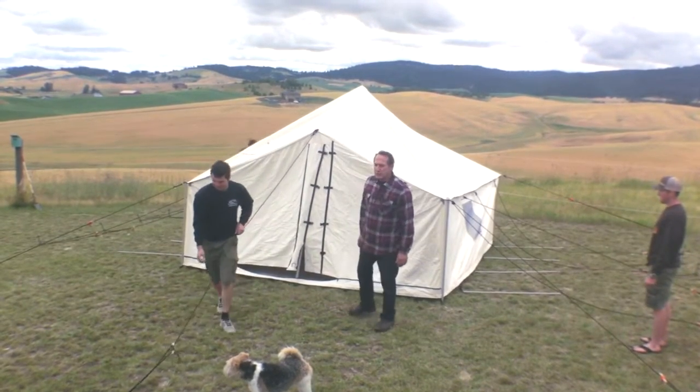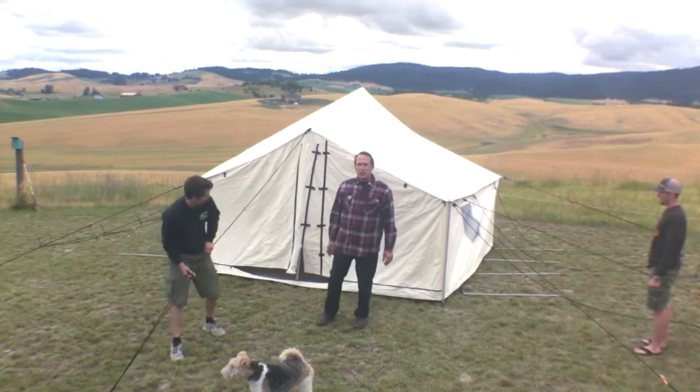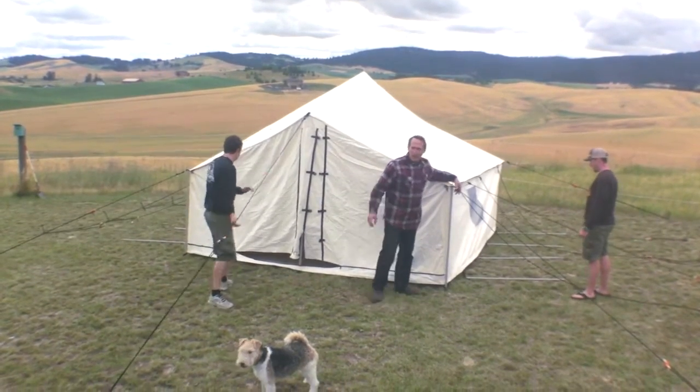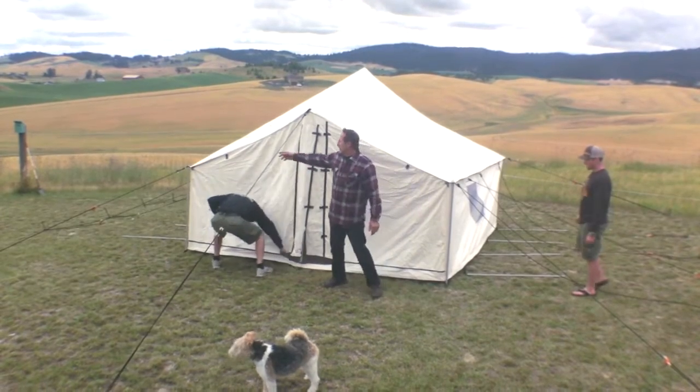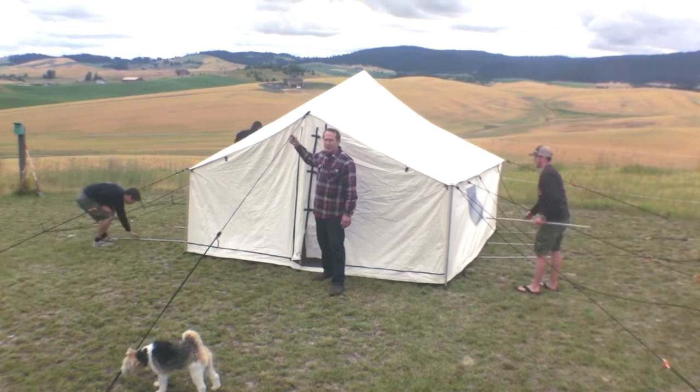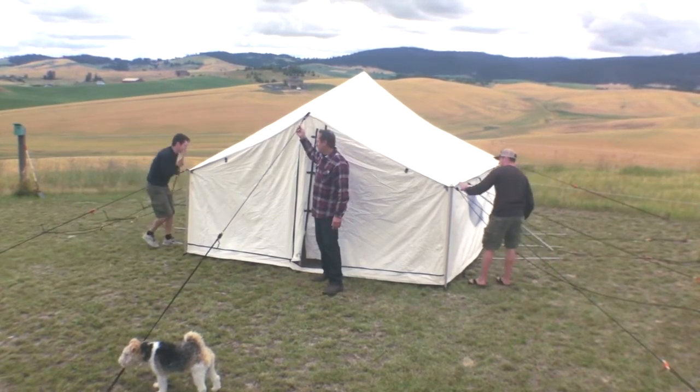After you get the three interior poles in, you start tightening all the guy ropes along the side of your tent and also your end ropes on each end. I always recommend that you have this end rope tight on each end — it just makes your roof that much tighter.